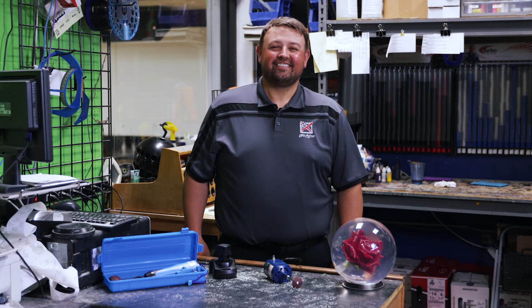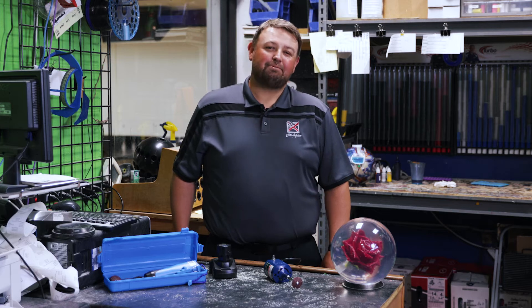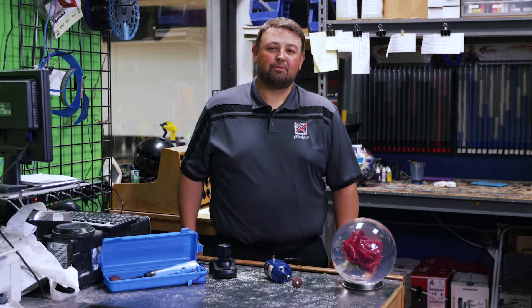Hey everyone, I'm Jason from KR Strikeforce, and I'm here today to tell you about the options we have for bevel sanders in a pro shop and even for consumer use.